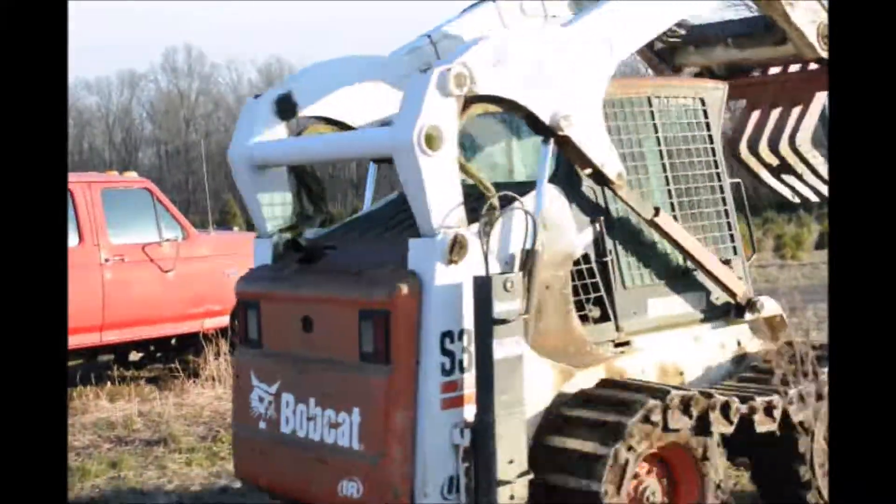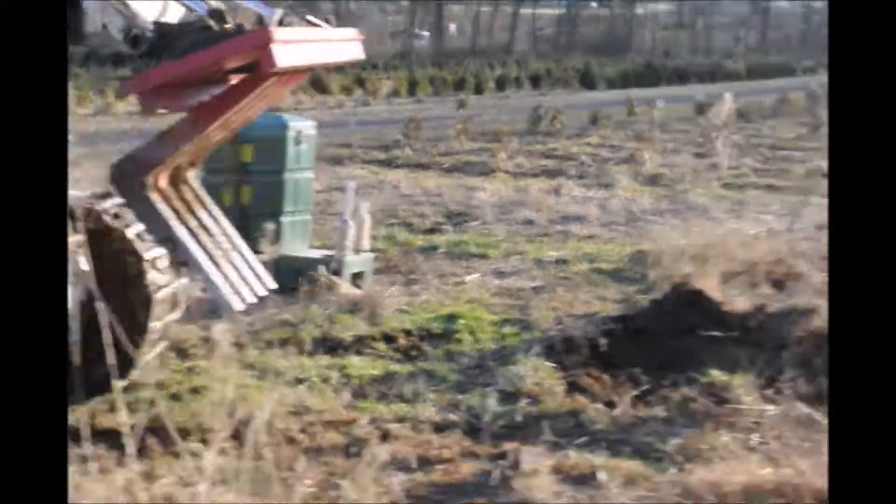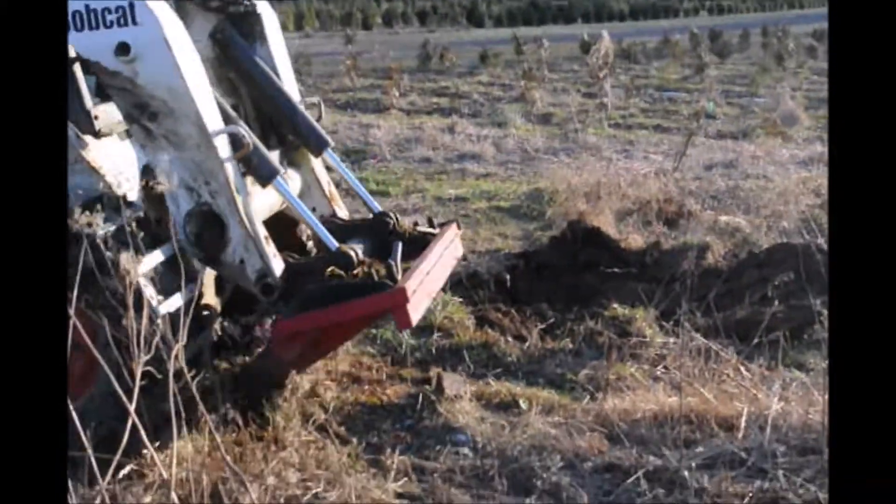We'll pile them up into what we call a static pile and let them rot down. And after they're rotted, we'll put all the materials back on the field at a later date when we're doing another field.